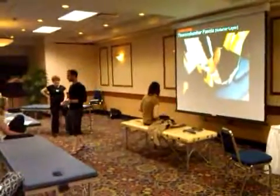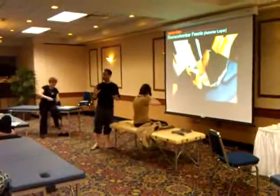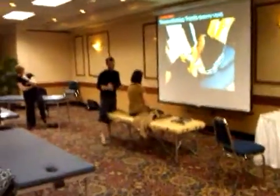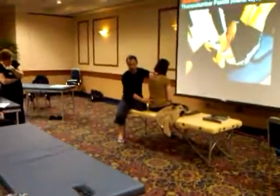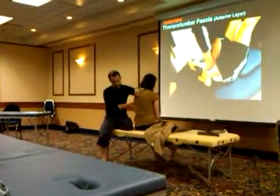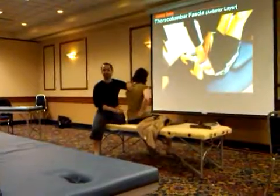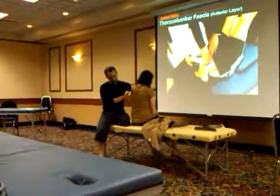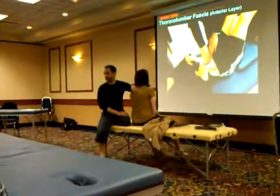The thoracolumbar fascia length test is a way to test one side of the external thoracolumbar fascia against the other, to determine if one of them is shorter. Between the L4 and L2 segments, the thoracolumbar fascia and the latissimus dorsi on one side is continuous through the thoracolumbar fascia with the gluteus maximus on the other side — that myofascial sling. So the latissimus dorsi continues with the contralateral gluteus maximus.